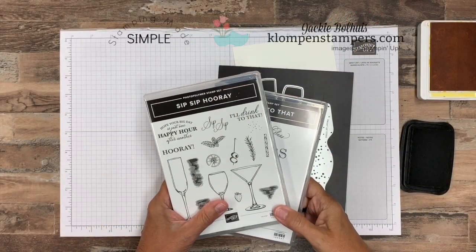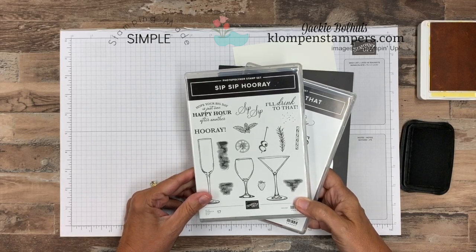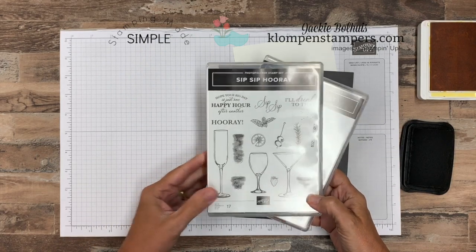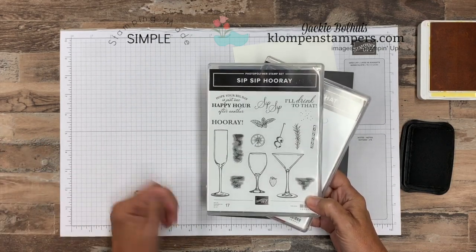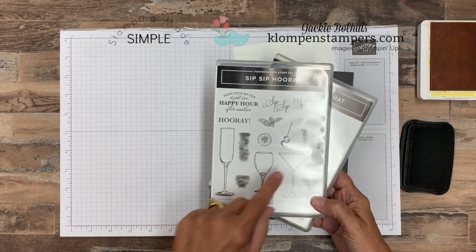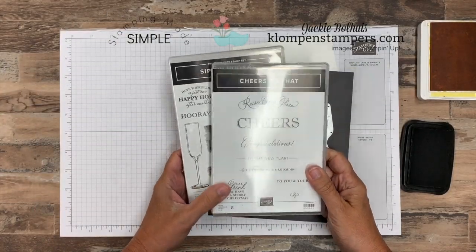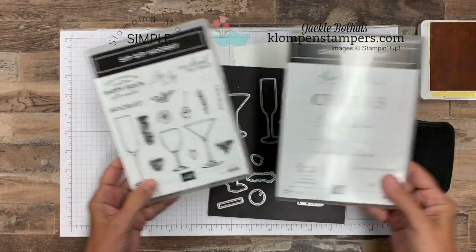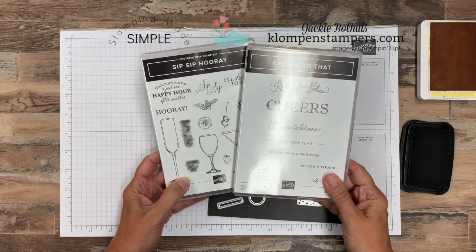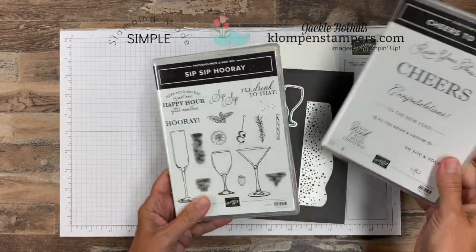It's about celebrating today, so we're going to use the stamp set called Sip Sip Hooray. This was one that I grabbed right away when I saw the holiday catalog. It's not really a holiday set — it can be used year-round. I absolutely love the different glasses and the embellishments for our drinks. There's also the coordinating stamp set called Cheers to That, so you can easily use these two together. That's what I'm going to do because I'm going to make a wedding card, using the 'To the Bride and Groom' sentiment out of this stamp set.